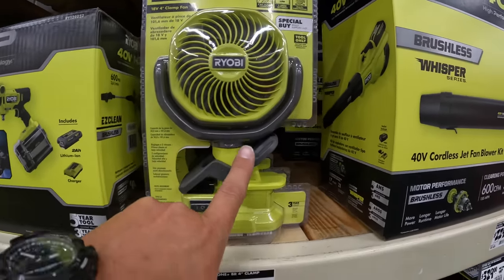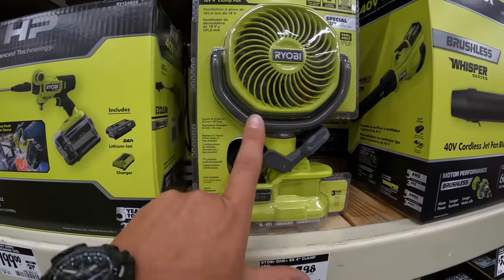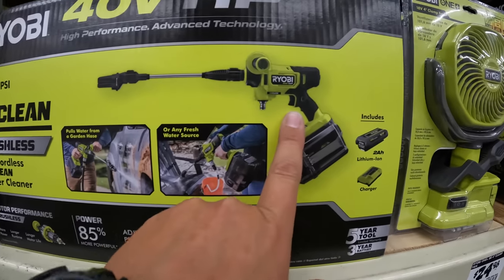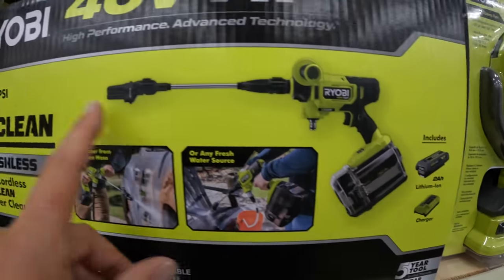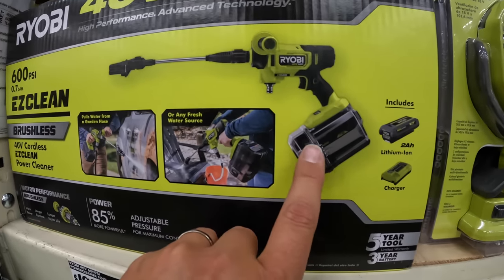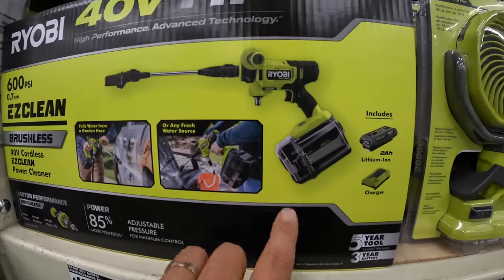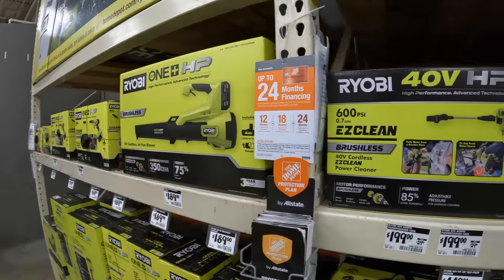This fan — $24.98. I have three of these and they are amazing; I have one at three locations inside my house so I don't have to transport it, and I use them all year round. Or for $199 you can get the 40-volt version of the Easy Clean power washer. One thing I don't get — if it's 40 volt, how come it's still the same 600 PSI? What's the point of having a 40-volt vs. 18-volt if they're the same PSI? Leave that in the comments.